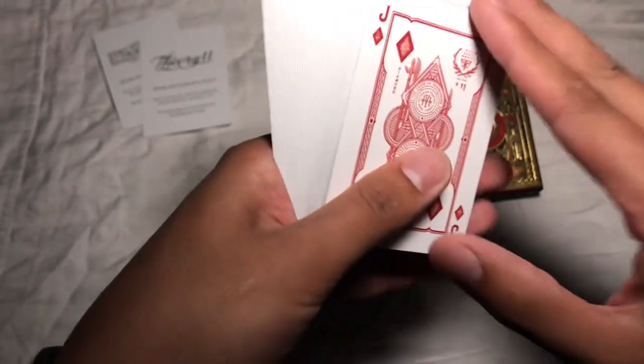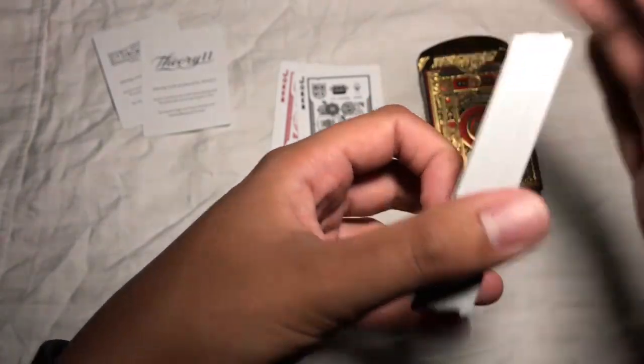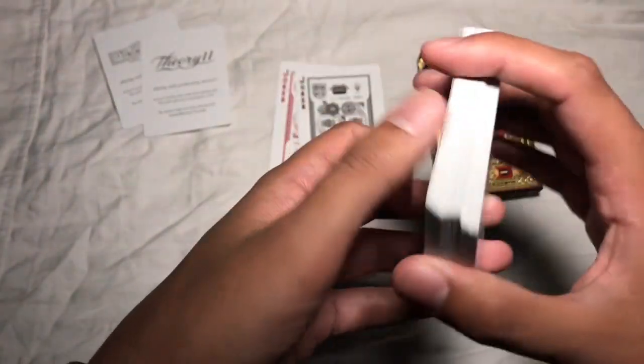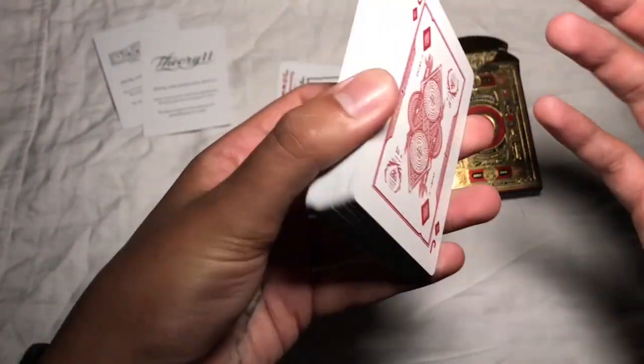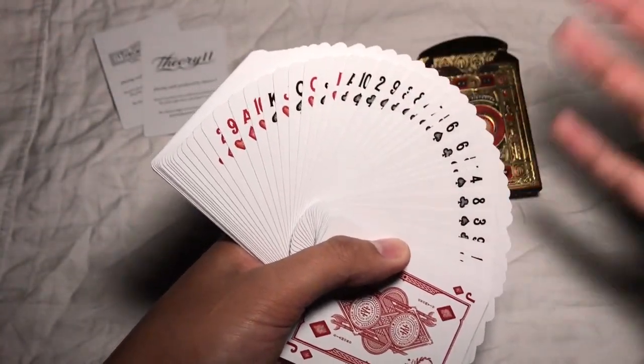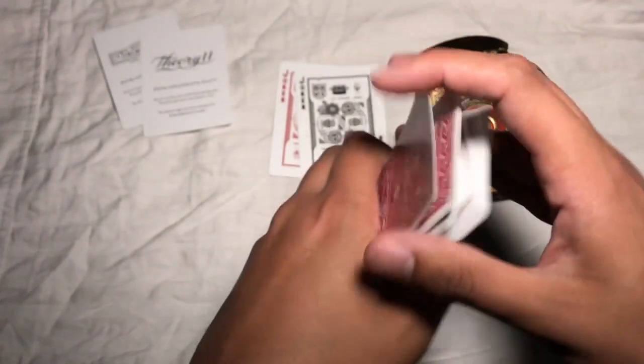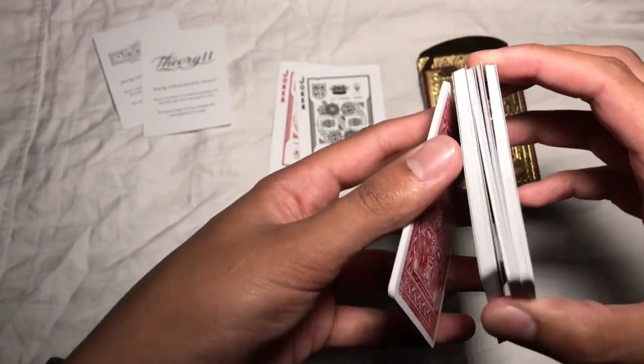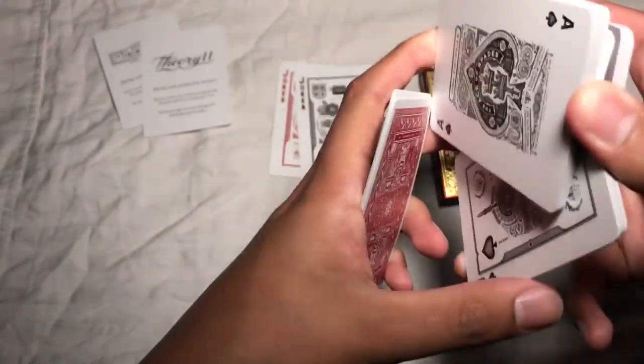They do come in at that $10 price point, pretty consistent with all of their decks being at that price. This particular deck is a Target exclusive, so you have to get the red ones from Target. Part of the reason this video is coming out so late is because I'm in Canada and we just don't have Target here anymore, so I had to get my sister who lives in the States to pick it up for me.